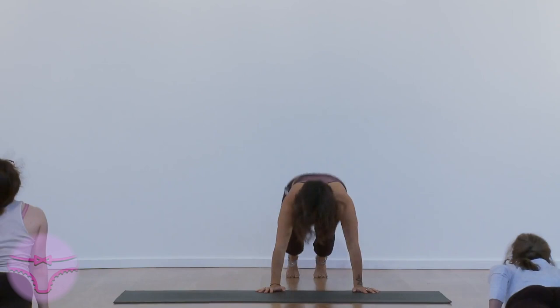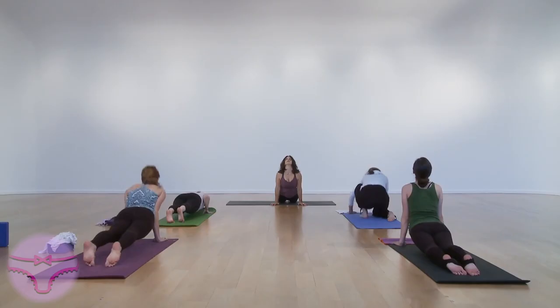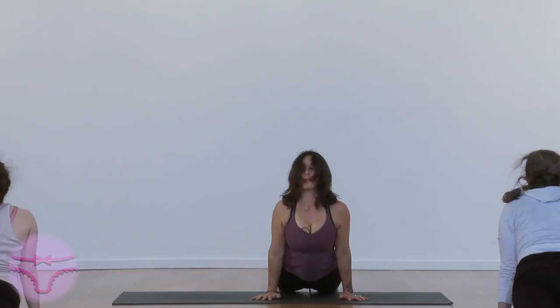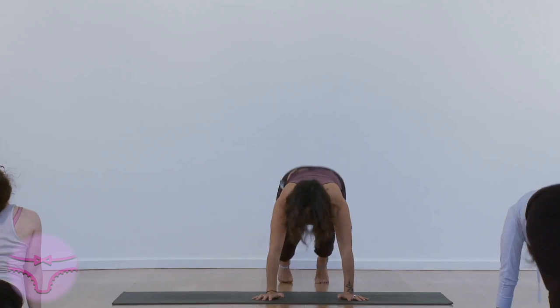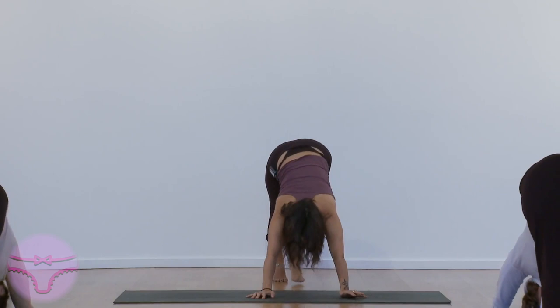Exhale. Down dog, jump through. Carefully. Cross the feet. Exhale. Down dog. Jump through, sit down. Down dog. Exhale. Jump through and sit down. Down dog. Exhale. Jump through and sit.